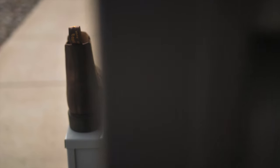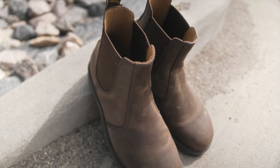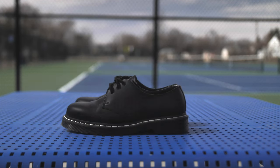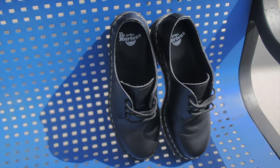Personally, my Chelsea boots were the easiest ones to break into. These are the crazy horse leather. The hardest ones to break into were my 1460 ones. These ones were the smooth leather. I don't know what it was, but it took me about a week. And after that, they were fine.